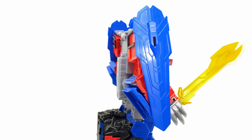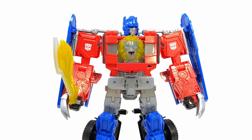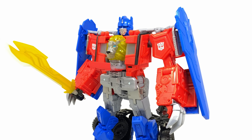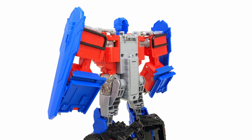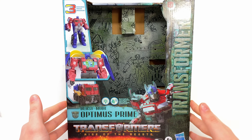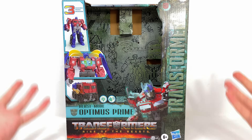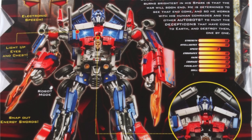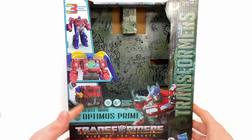Welcome back to the channel. For today's video we're going to be checking out the Transformers Rise of the Beasts Beast Mode Optimus Prime. And has Hasbro just gone ahead and dropped a massive spoiler ahead of the film's release? Honestly I'm not too sure. Here we have the box art and this thing is enormous — the packaging is way bigger than I was expecting.